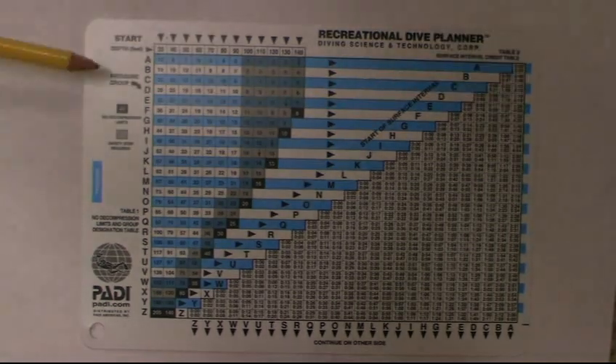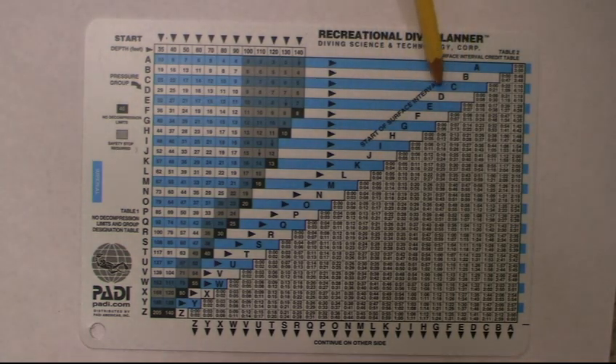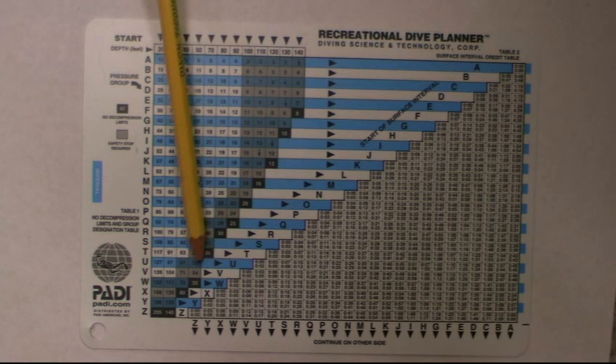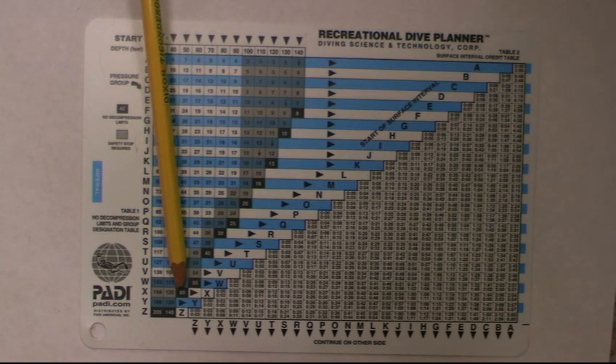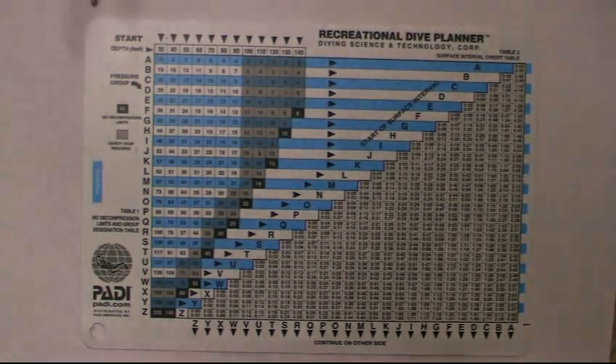On the side you have lettering that runs all the way to Z, which gives you an idea of how much nitrogen you have in your body. The letters I usually use are the ones over to the left. Notice it goes all the way down to Z, which means you have a lot of nitrogen — it's almost like a quick glance to see how much nitrogen is in your body.